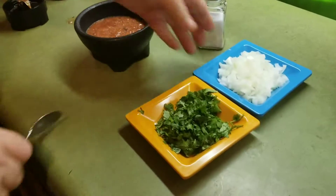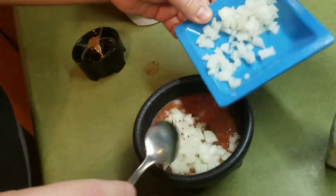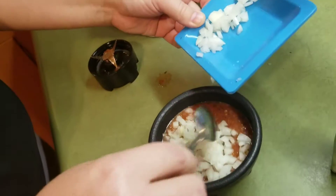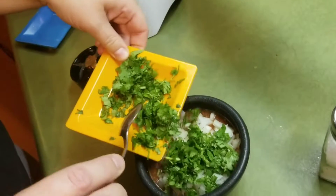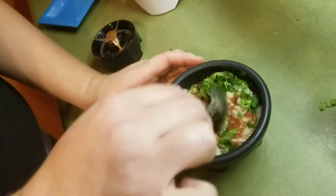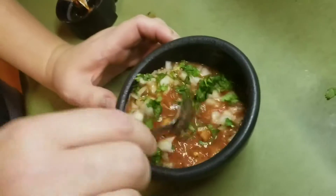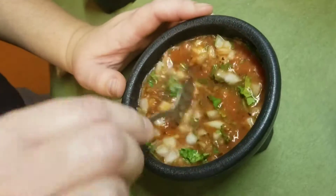Then we're going to add the onion. This is maybe too much onion, but I do like a lot of onion in my salsa, so I'll just go ahead and do it all. Then add the cilantro — depending on how much you like, you can add whatever. Mix it like this. And there you go — Mexican style restaurant salsa.